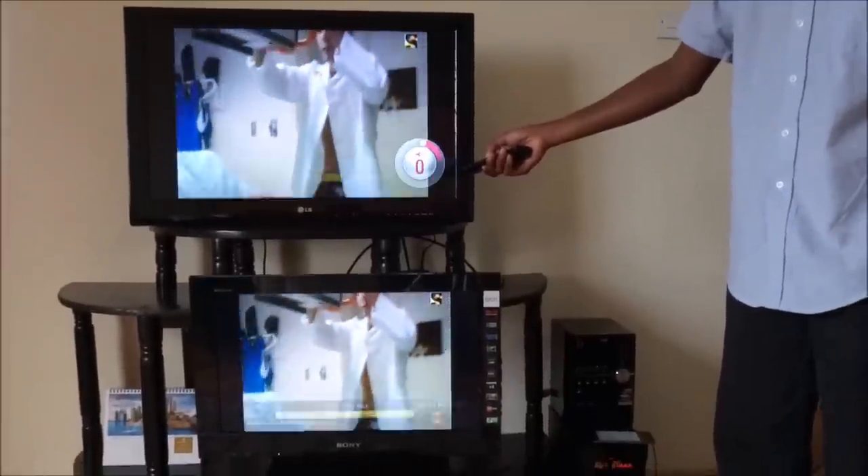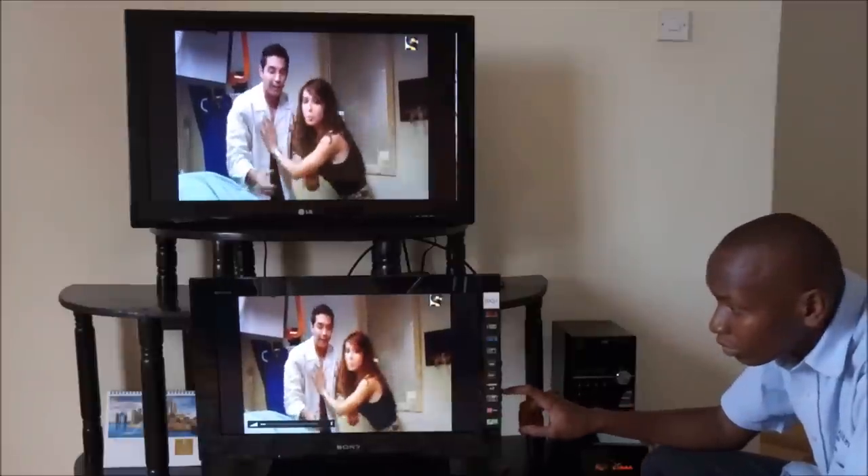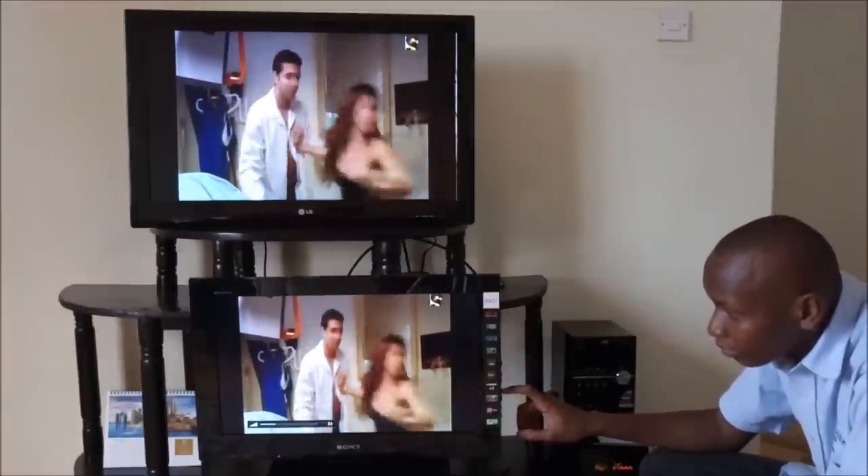You will only get to watch one channel on both TVs at the same time, but some settings can be adjusted on both TVs independently.